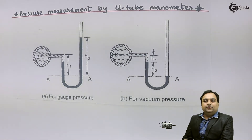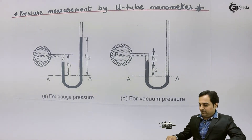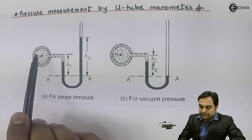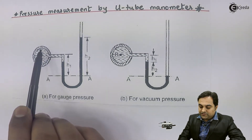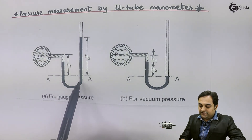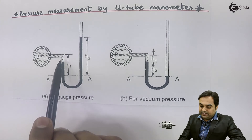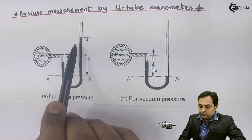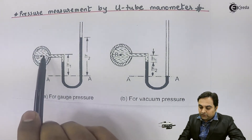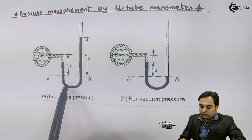Hello friends, in this video we will see how to measure pressure by using a U-tube manometer. Here I have the diagram of that. This diagram is of a U-tube manometer. We have a pipeline which is indicated by point B. To this pipeline a tube is connected which is in the shape of the letter U, so it is called a U-tube manometer. It is a device which is used to measure pressure.